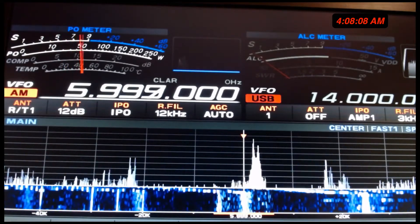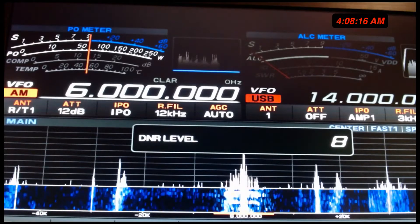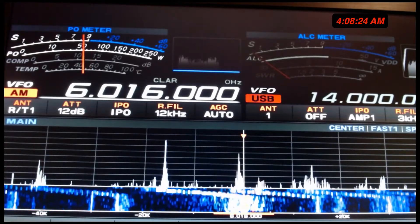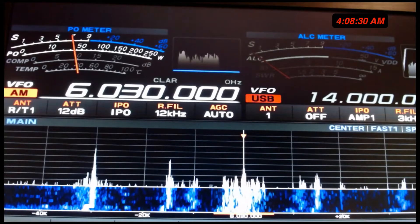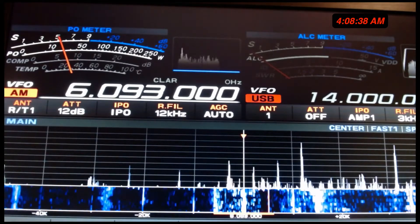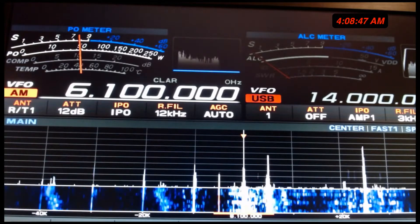Each one of these is its own station, obviously. This is Radio Havana, Cuba. But what this does is it gives you a great idea — if you're a shortwave person and you like to still listen, you can hook this up. It's not hard to hook up to even a classic shortwave station radio.